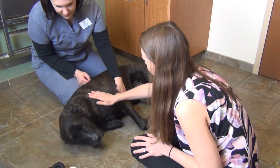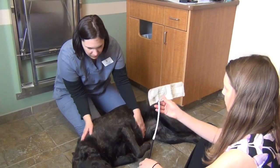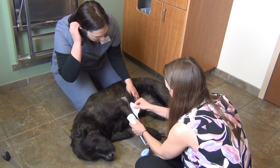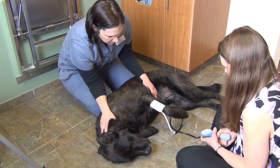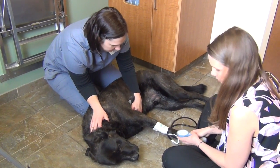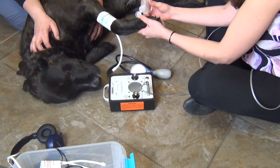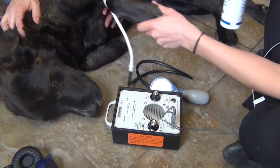Blood pressure in animals is measured similarly to how we check blood pressure in humans, although the cuffs are much smaller. After the cuff is secured to the front leg, it is inflated to make sure it won't detach or loosen, then deflated again. Alcohol is then used to wet the animal's fur on the underside of the paw, and a special ultrasonic gel is applied to the paw as well.